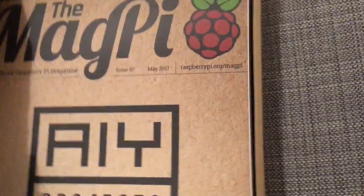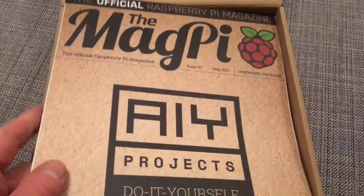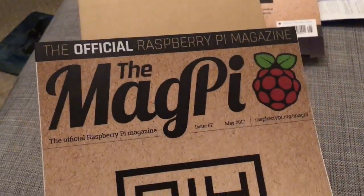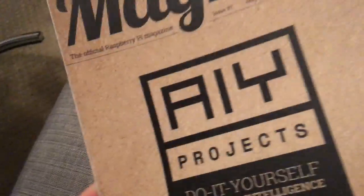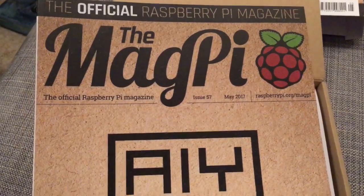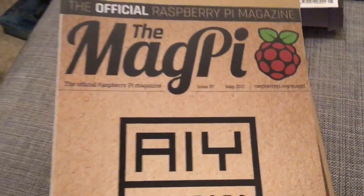Oh lovely — we have got inside a lovely MagPi magazine. We'll delve into that a bit later as we go along. This is just unboxing — it's late, I'm going to go to bed soon to get ready for work tomorrow.